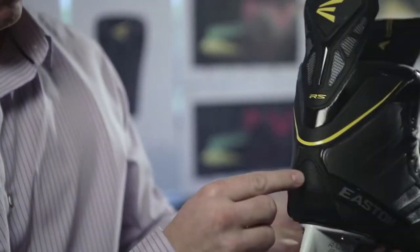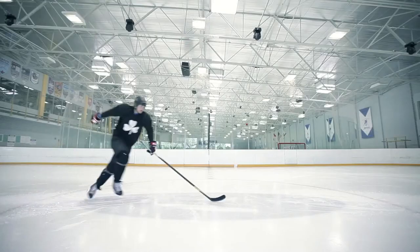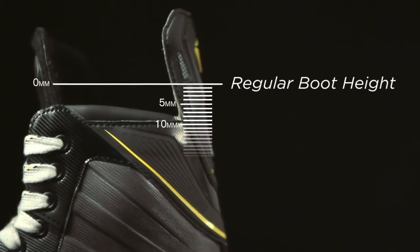Some of the other things that we looked at were the high wear areas on the skate, so we've added a lot of injection molded pieces strictly for durability. We've also lowered the height of the boot itself by five millimeters, which gives a better range of motion, yet still enables the player to get onto the balls of their feet for a correct skating strike.